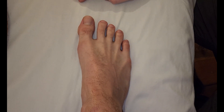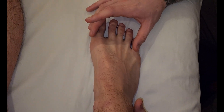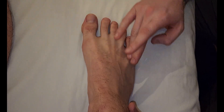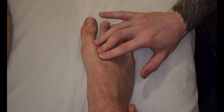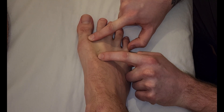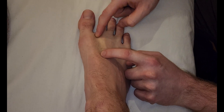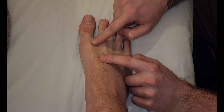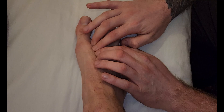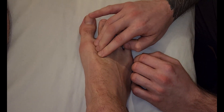So there are four dorsal interossei muscles. It's pretty easy to memorize their origins because they originate from adjacent metatarsals one through five. For the first one, it's originating off the shaft of the first as well as the second. You can specify the lateral surface of the first and the medial surface of the second, but essentially adjacent metatarsals one and two.